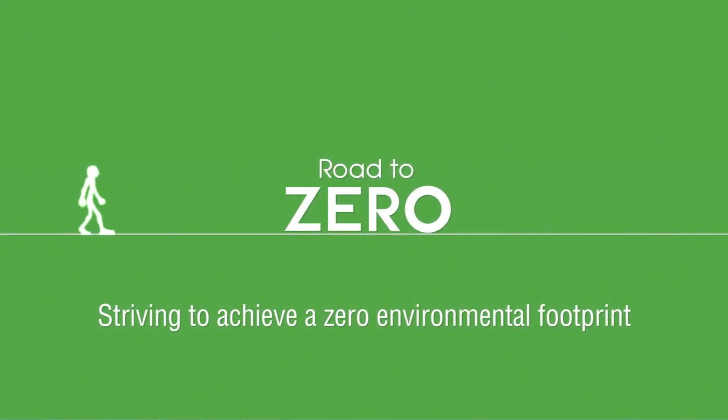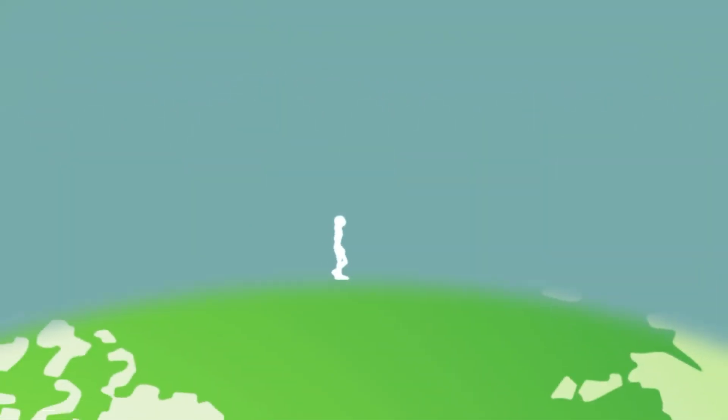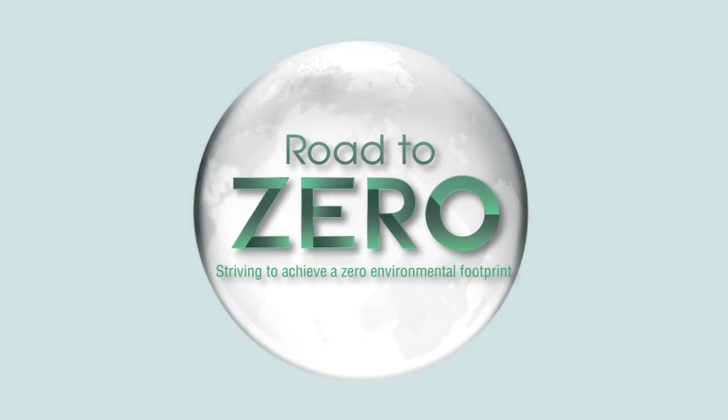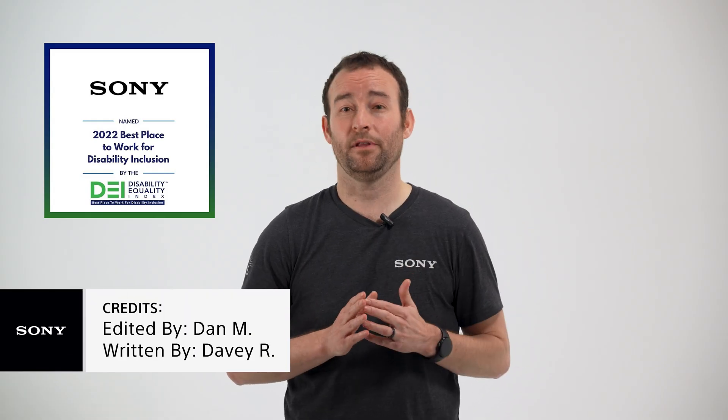Sorplos is just another example of how Sony has long thought about the environmental impact of electronics production. To learn more about the ways we are delivering on our Road to Zero environmental plan, follow the links below. If you have any additional questions, please feel free to ask them in the comments below.